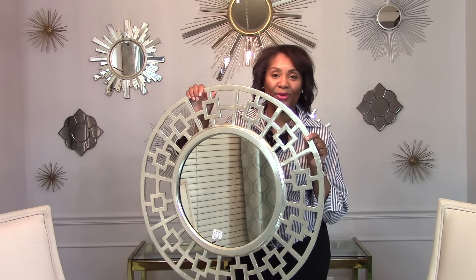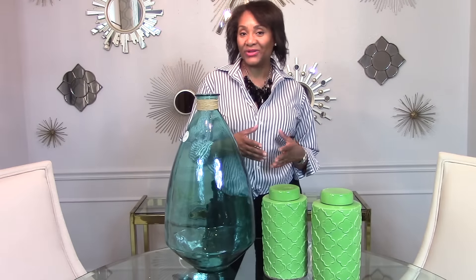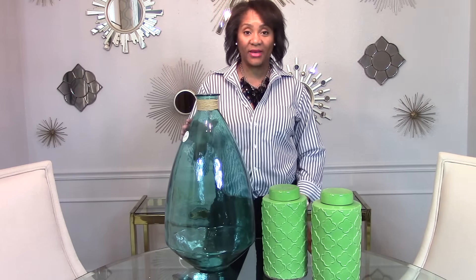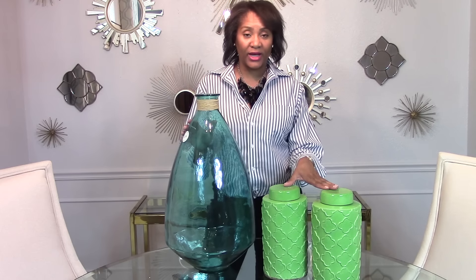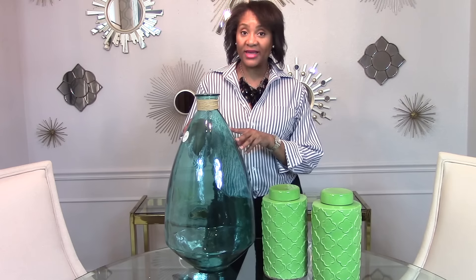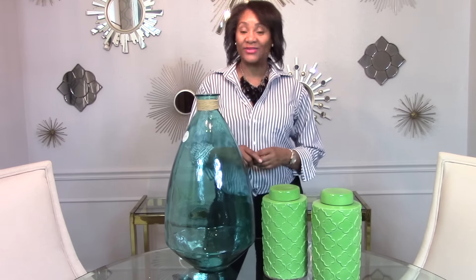I already have a general idea on how I'm going to incorporate that into the wall arrangement with the art, but I would still love to hear your comments and suggestions on different ways to incorporate this mirror into the wall arrangement with the previous art. So, don't forget to comment below — I love to hear your feedback. By now, guys, you can see that I'm using an explosion of color. I'm excited about this new color scheme because it's going to be great for the spring and summer season. I purchased these green jars to pick up on the green color that's in the art, as well as this turquoise ginger glass jar to pick up on the turquoise that's in the art.